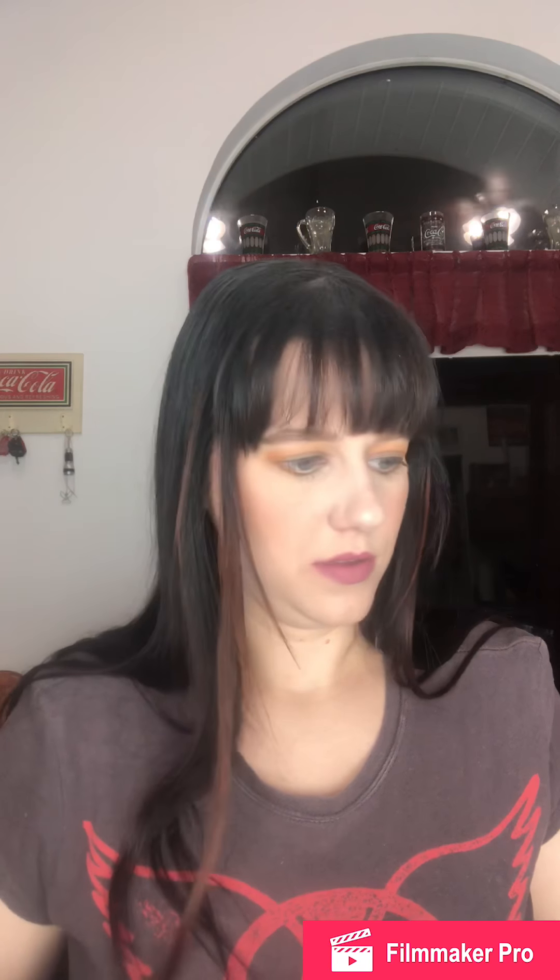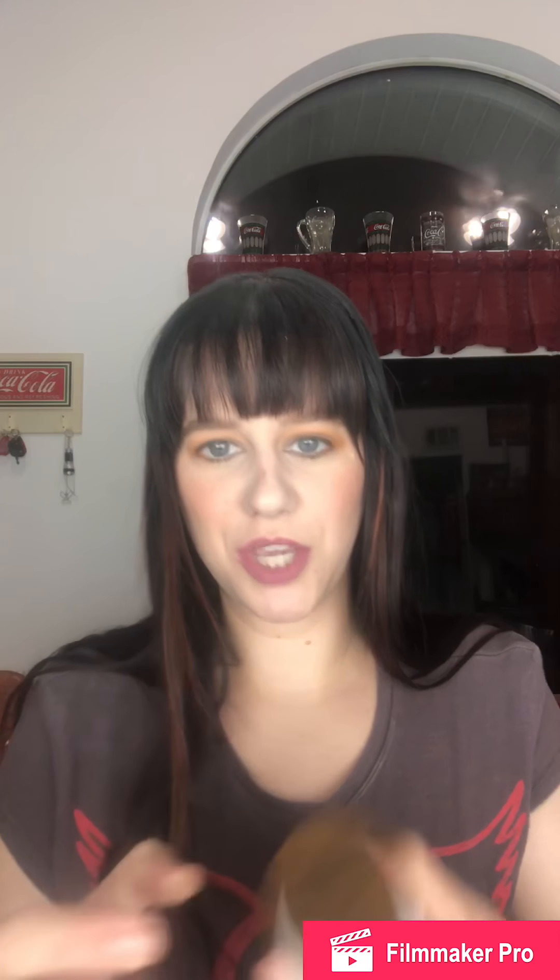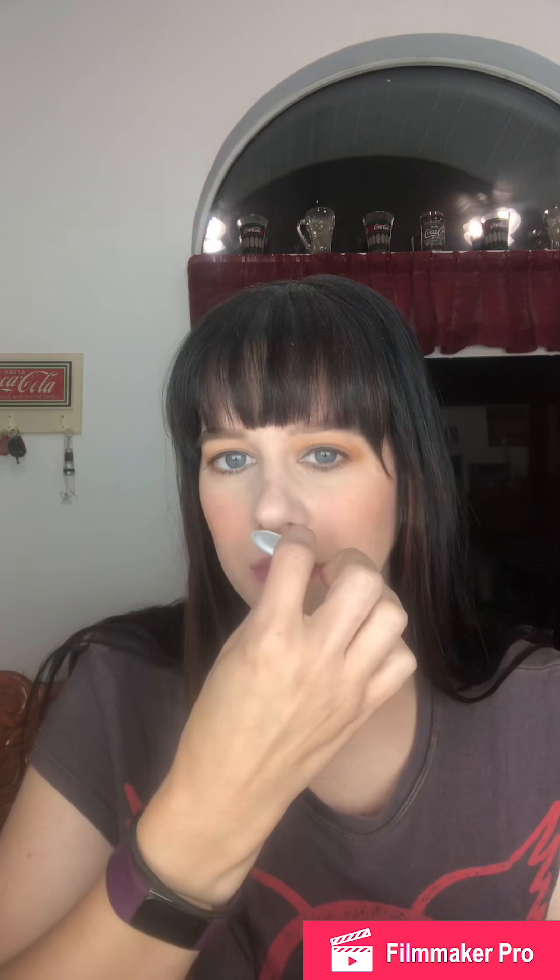From Farmacy we got a 'Do It All Total Eye Cream.' Farmacy is a cruelty-free brand. It has the cutest little packaging — it's like a heavy, legit package. It doesn't really have a scent or anything to it.